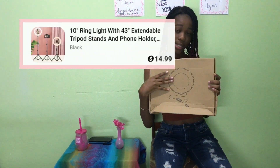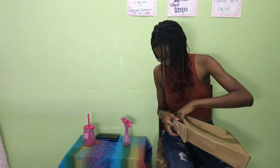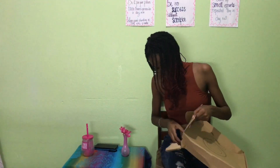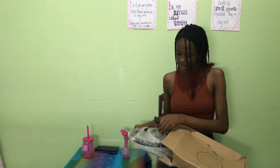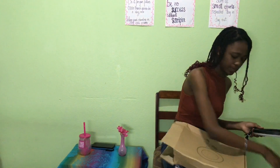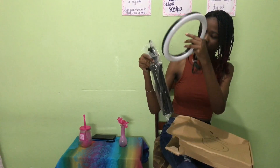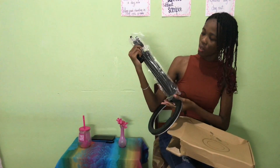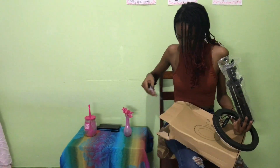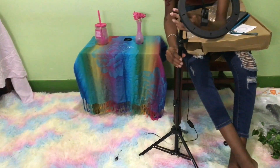This is the biggest product we have in the haul and this is our ring light — our LED ring light. Right off the jump it comes with a USB as well as the top of the stand. This is the bottom part where it will stand, and it can also be extended. The legs are expandable so you can bring it up or bring it down.